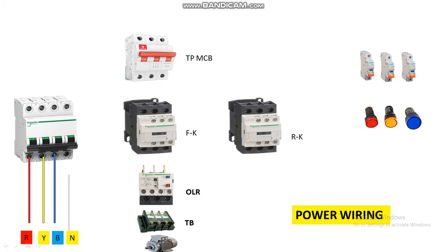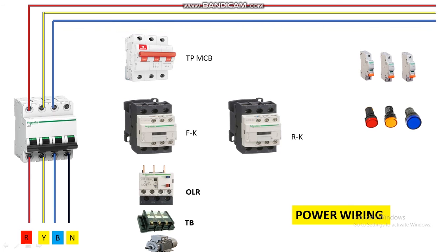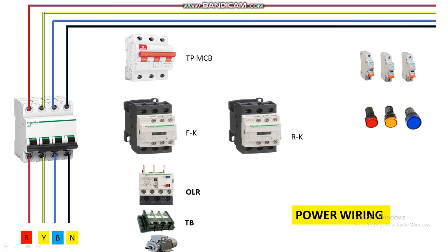Now let's start the wiring. First let's take a three-phase neutral power — R, Y, B and neutral — this is the three-phase power source. From the output of the main incomer MCB, let's connect it to the main bus bar: R, Y, B bus bar. From here let's take a red wire connected to the input of the TP MCB, and Y and B similarly. From the output of this MCB we connect it to the input of the forward contactor at L1, L2, and L3.